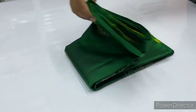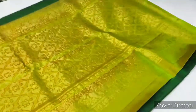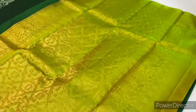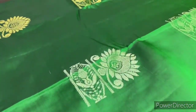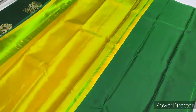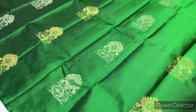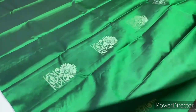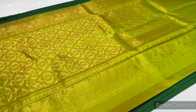Saree 1669, bottle green and green combination. You will see a double shade in green and yellow combination, with silver and gold zari. The price segment is 5700. Price and details available in the description and comment section.